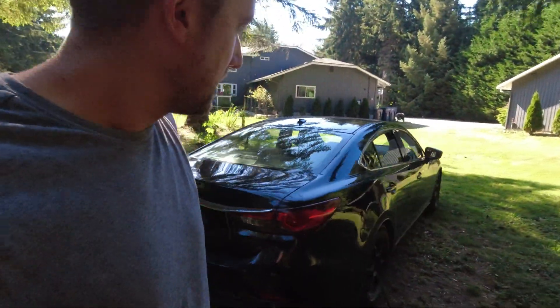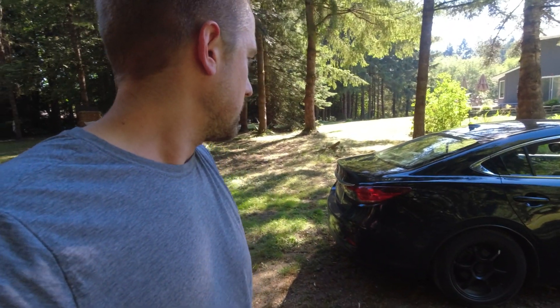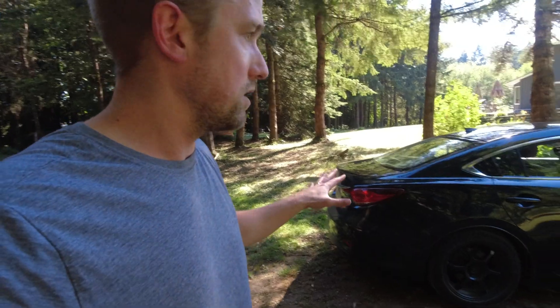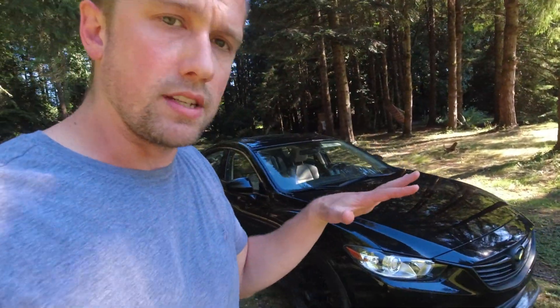Now obviously those of you that are familiar with the third gen Mazdas — in my opinion beautiful cars, great lines. Height wise I'm about one and three quarter inch below stock. That seems to be the sweet spot in terms of lowering the center of gravity, but still not scraping, having no issues driving around town, and keeping good suspension geometry.